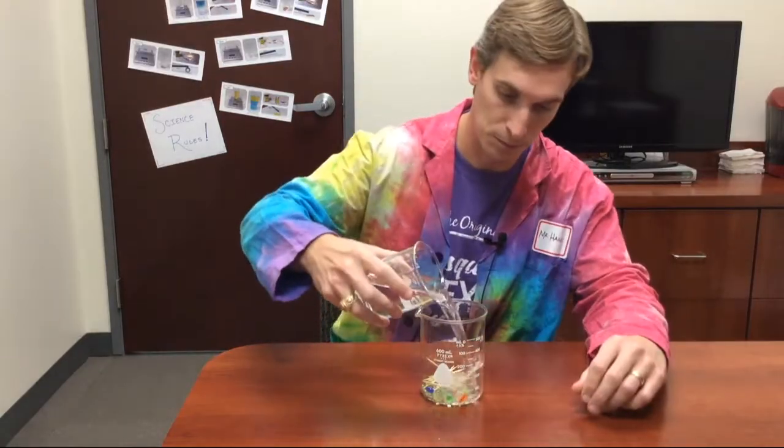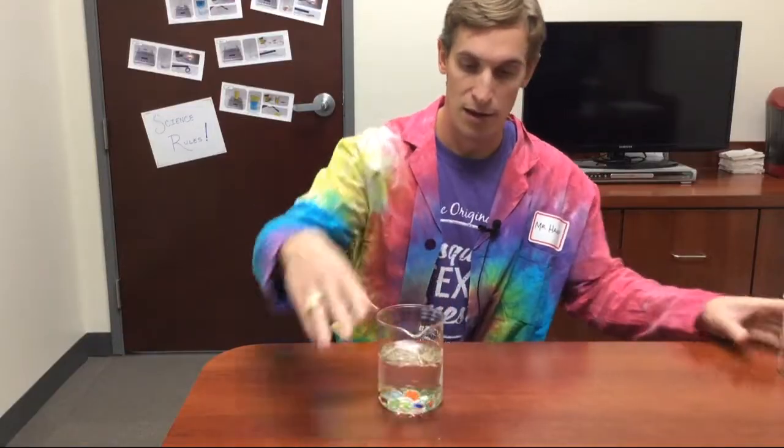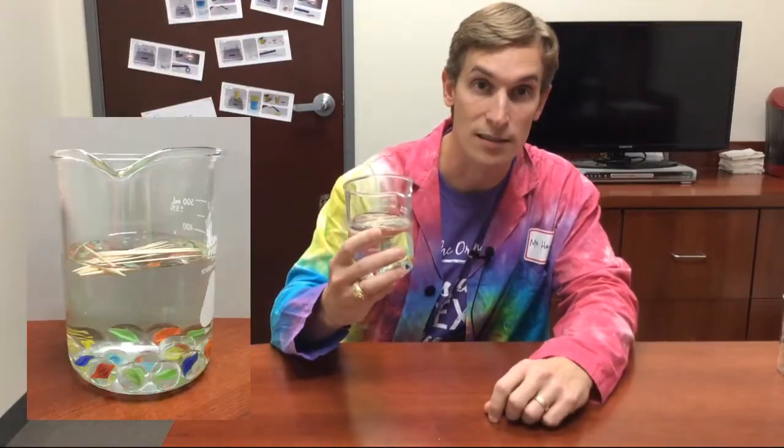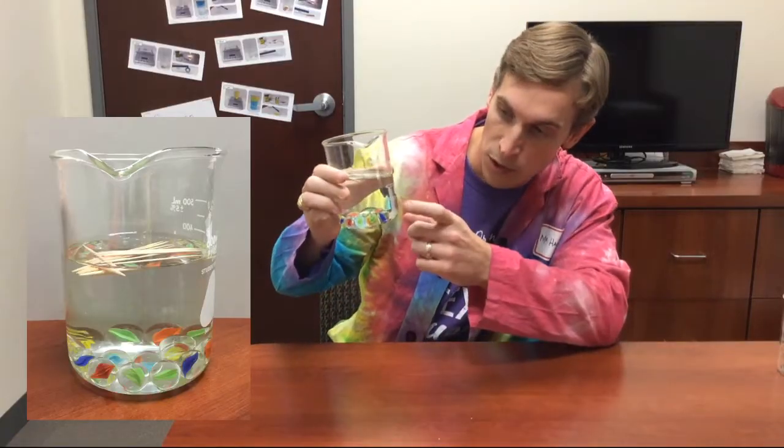So one really quick way to separate this mixture would be just to pour in some water. When I do that, the wood, which is less dense than water, floats to the top, while the glass marbles, which are more dense than water, stay at the bottom. So separating this mixture can be done as quickly as I can pour in the water.